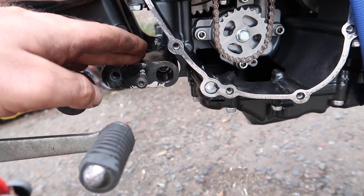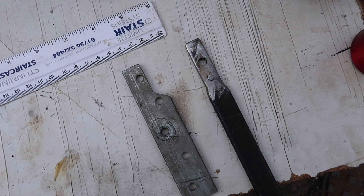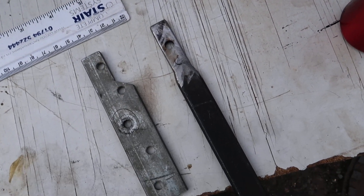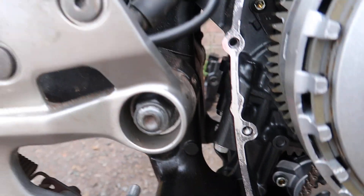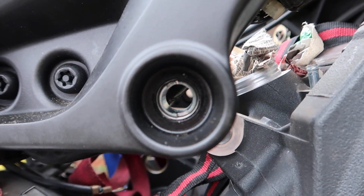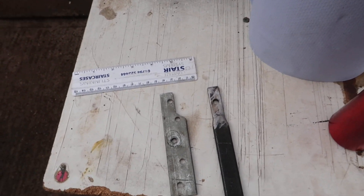You have to remove the centre stand because it pops out of alignment as well. What you'll need to make is two tools like these. I've made them out of a bit of steel bar. There's one size for this hole here — which is shared with this mount — and a second size for that hole there. The Yamaha service manual states there are two specific Yamaha tools that you have to buy.